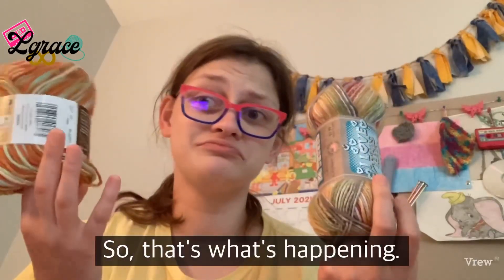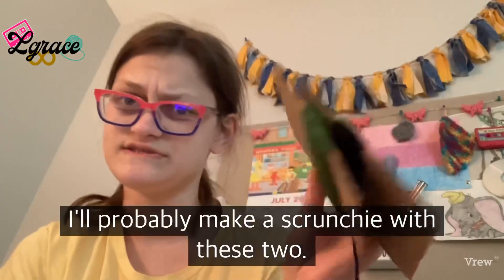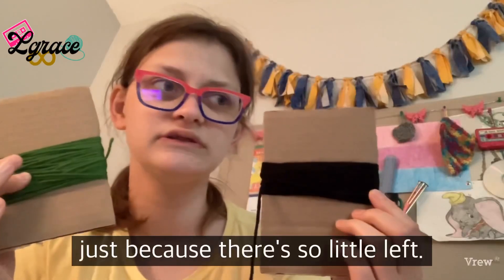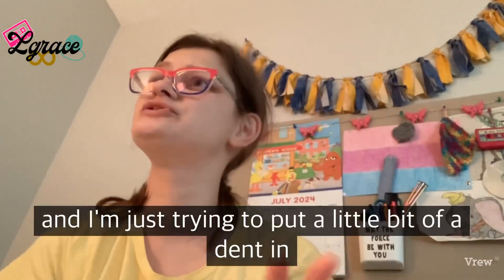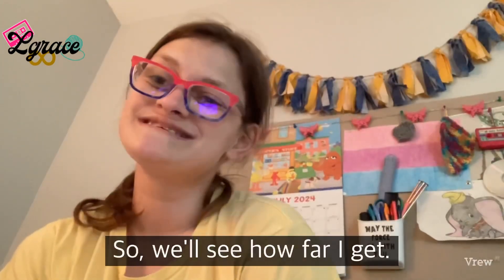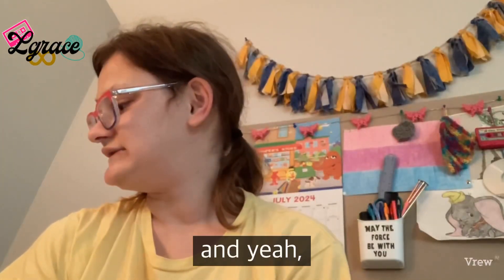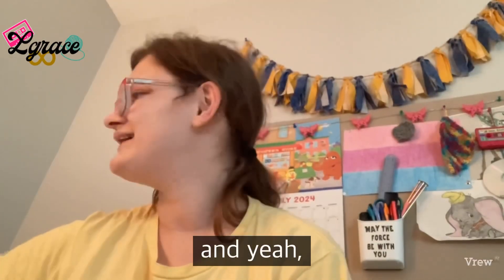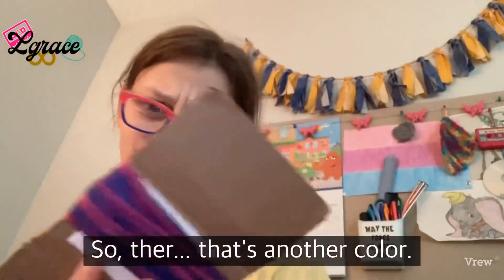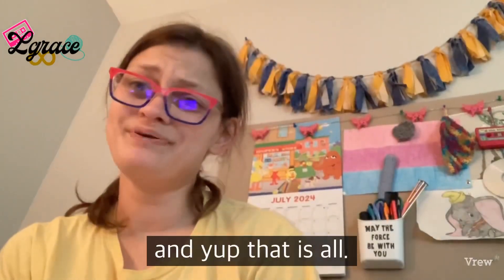I'll probably make a scrunchie with these two since there's so little left. Just trying to put a little dent in my stash, so we'll see how far I get. I'm also working on using this color — so that's another one. That's all for this update.